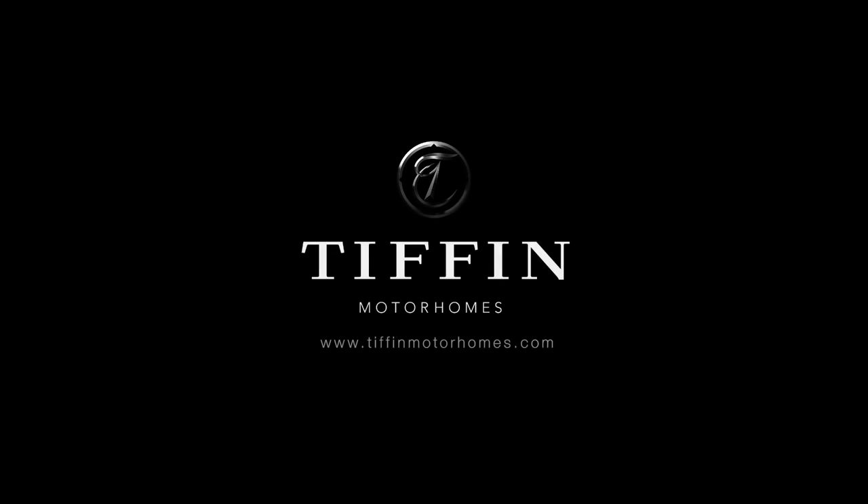Thank you so much for watching — covering all the things that are new for 2023 along with this complete floor plan walkthrough of the 33AL. If you have any questions, please go to TiffinMotorHomes.com.